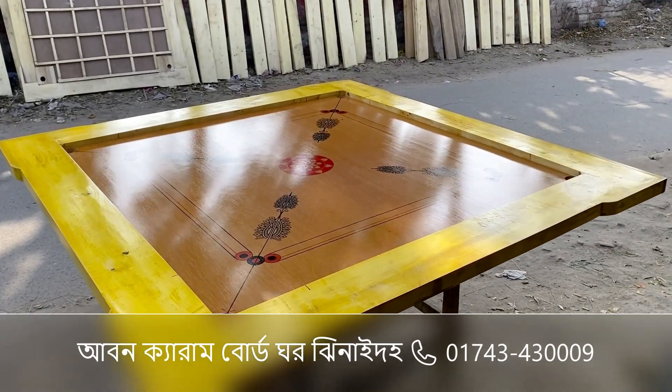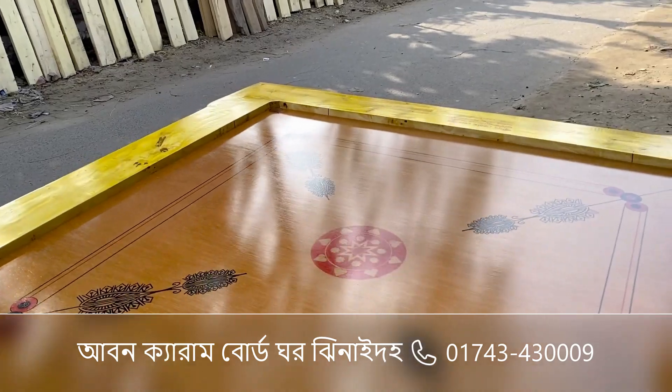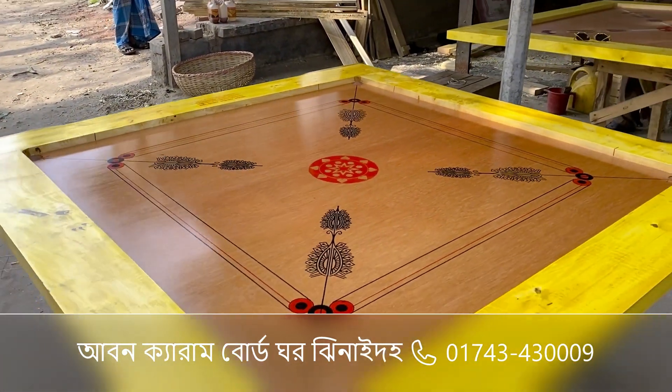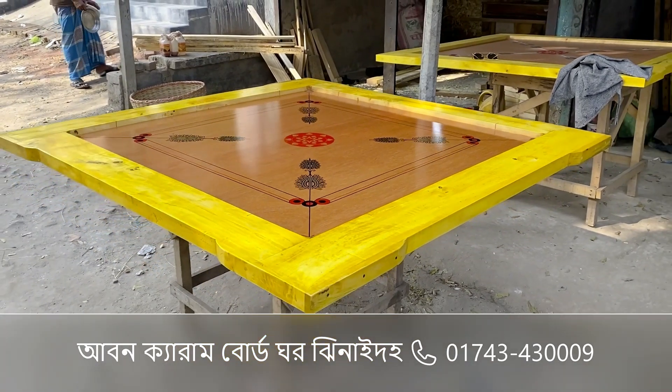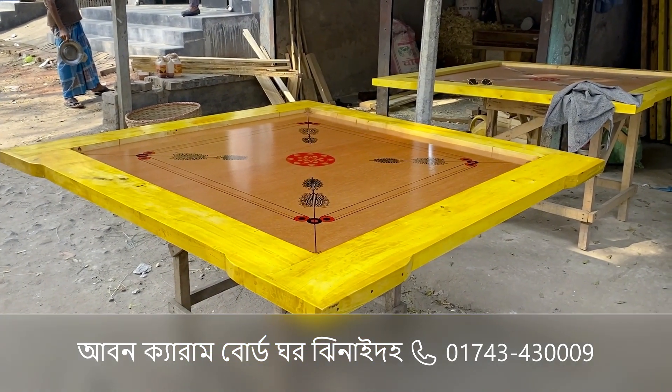Assalamualaikum. This is the 9th grade board. This is a full body satin — a professional type of board.